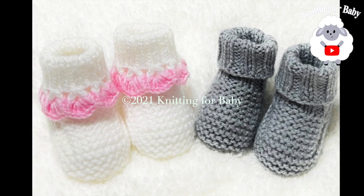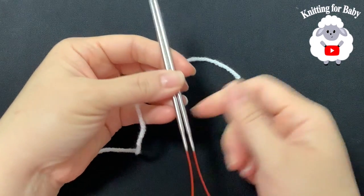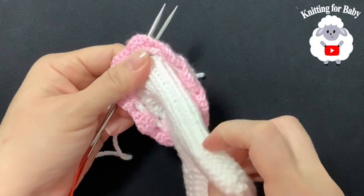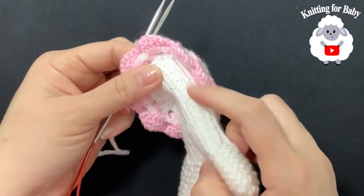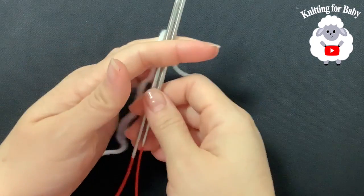To begin, I'll be using 3.5 millimeter circular knitting needles. You can also use straight needles — the only difference is that when we make the cuff of the baby booty, I'm going to use the magic loop technique to work in the round. If you use straight needles, you can just seam that part at the end.